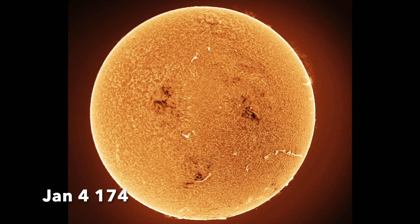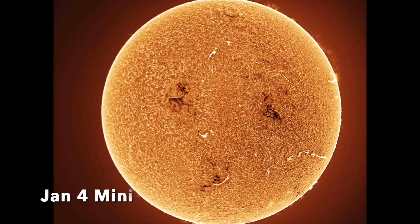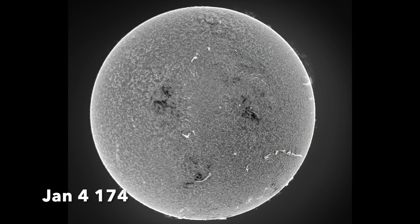Here are some example images from my various test dates. I'll allow you to judge for yourself which provides the more pleasing picture.